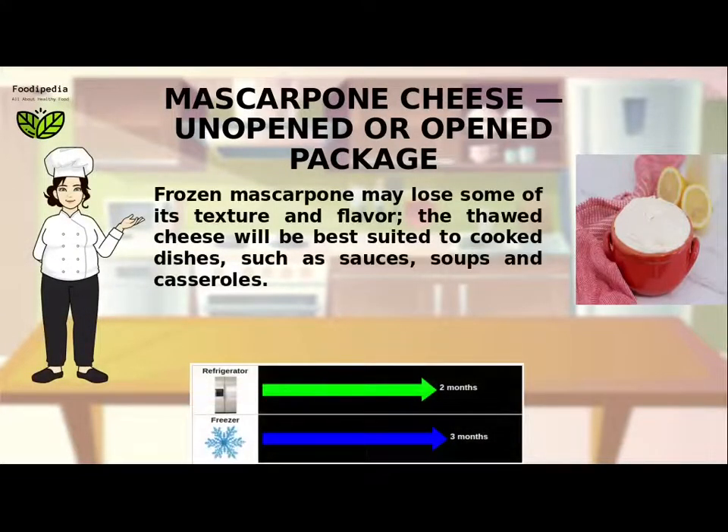Frozen Mascarpone may lose some of its texture and flavor. The thawed cheese will be best suited to cooked dishes such as sauces, soups, and casseroles.